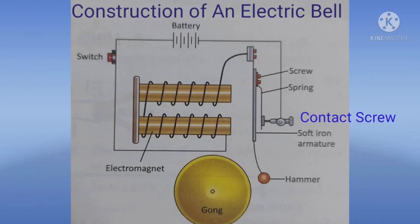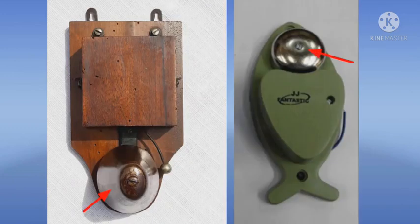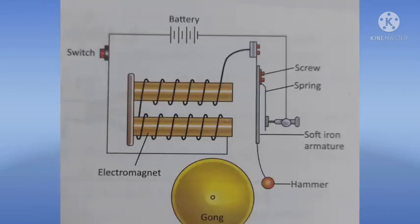Fourth, the contact screw. It is an adjustable brass screw passing through a brass holder. Fifth, the switch. A push button type electric switch is used to operate the electric bell. Seventh, a hammer and a gong. A hammer made of steel is attached to the armature and the gong made of metal is fixed on a wooden or plastic board.